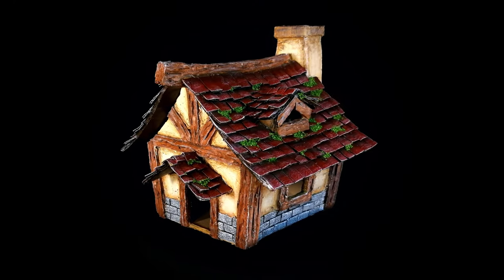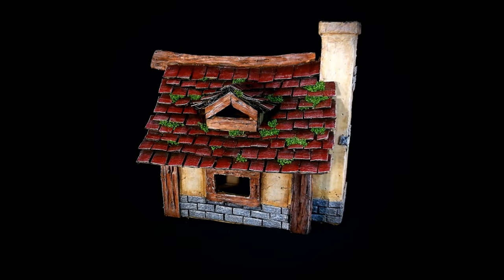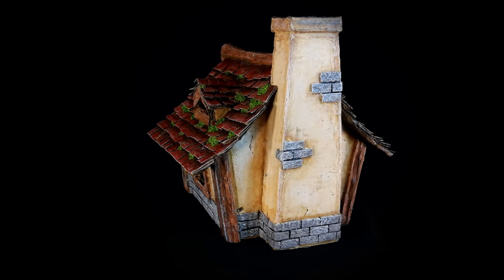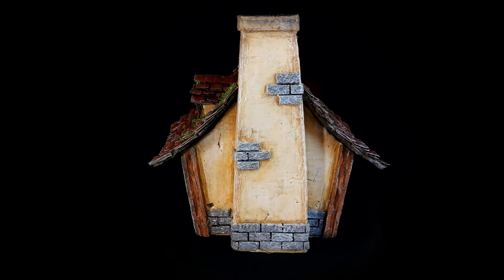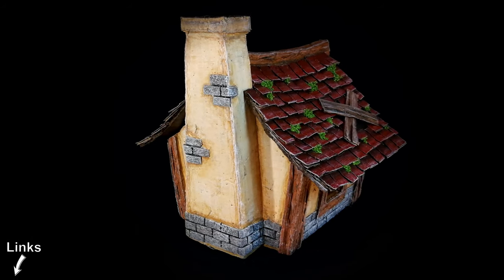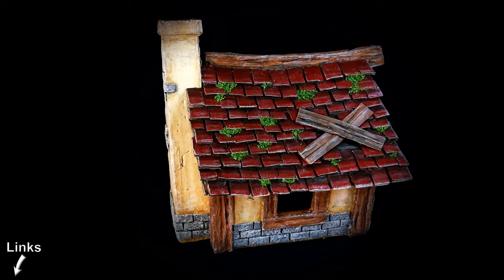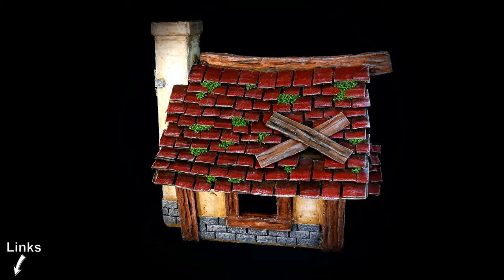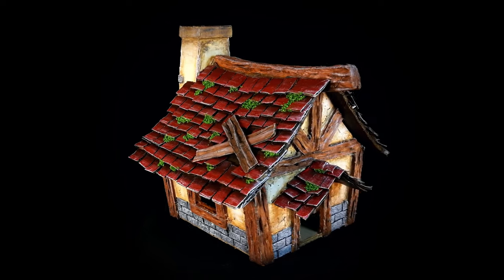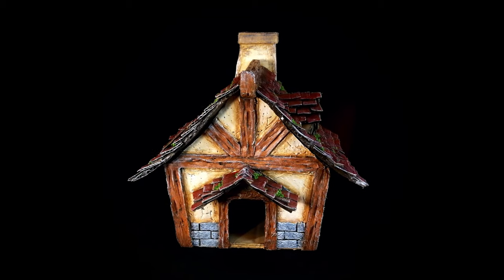If you want me to decorate the inside of the house as well, please let me know in the comments below. Also if you want to support this channel I would really appreciate it — check out the description for links to things like Patreon or Amazon. If you support through Amazon, this channel will receive a small percentage of whatever you buy, and it won't cost you anything more than you would normally pay. Thanks guys, thanks for watching.